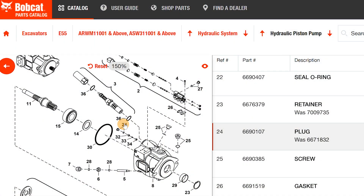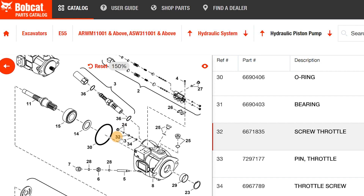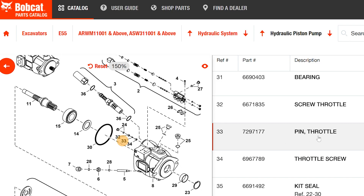We're looking at a diagram of our pump at partscatalog.bobcat.com — this is where you can find all your parts. Here's a breakdown of the pump. Number 24 highlighted is the plug — that's the cap I had to take off to get to 32 and 33. I didn't take out number 34. Number 32 is the throttle screw, that threaded part we took off, and number 33 is the throttle pin. This is what we call the orifice, and that's what it looks like on the parts diagram.